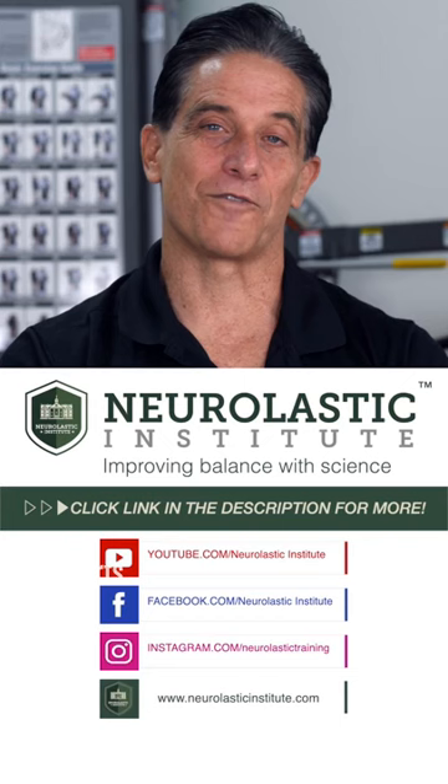If you like this video, hit the like button and subscribe to see more videos like this. If you want to access my full training course, click the link below in the description.